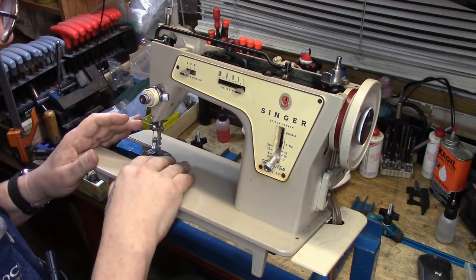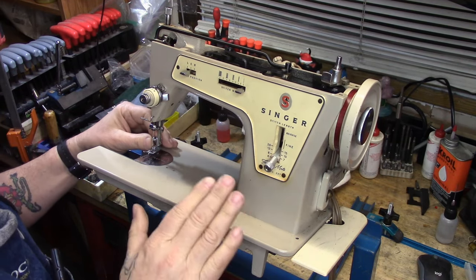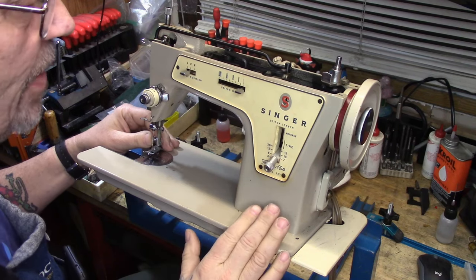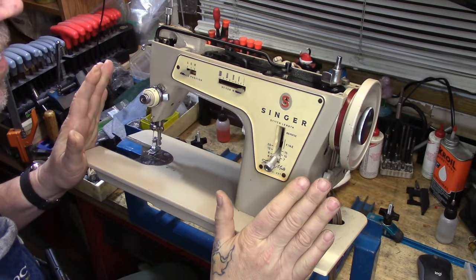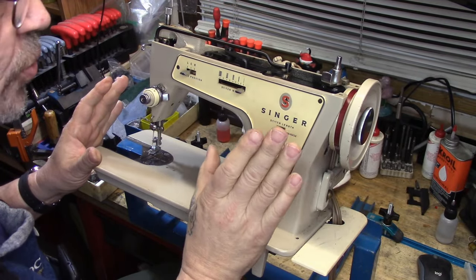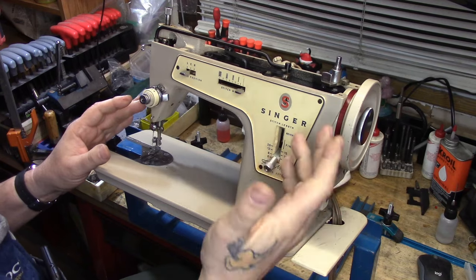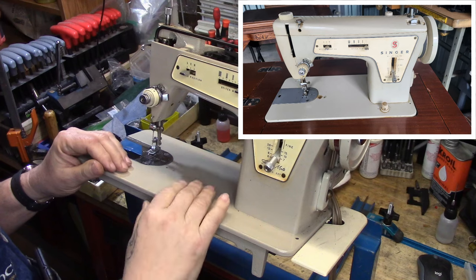Basically as a little primer, giving an idea of how this particular model works and why I think this is one of the best machines that Singer ever made — best general purpose domestic machines. I love these. I now own two. I have one that I picked up at a flea market, and I picked up yet another one earlier this week. I found one local.